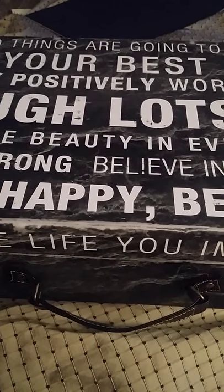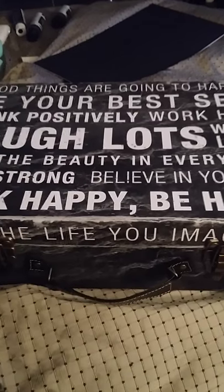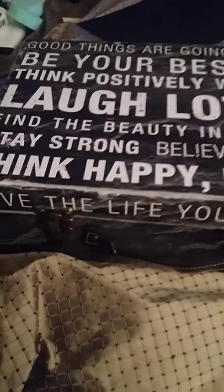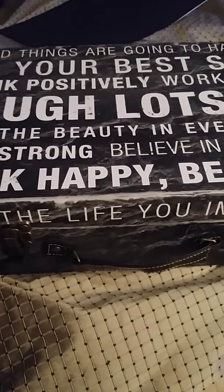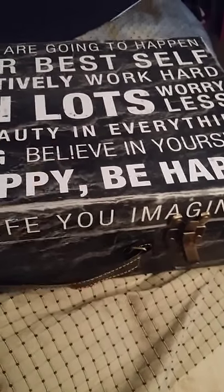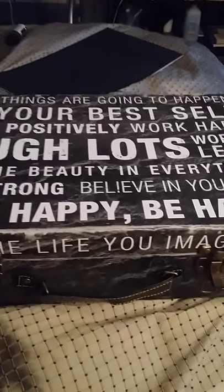Hey YouTube, this is Sharonda. I'm going to quickly show you my setup for face painting. This is my first face painting kit I put together. I got this box at 40% off at Michaels, so it was only about 11 bucks, and it's really cute.